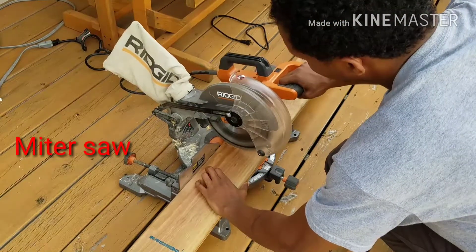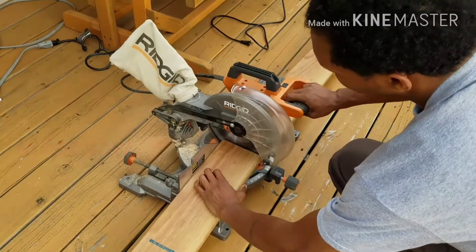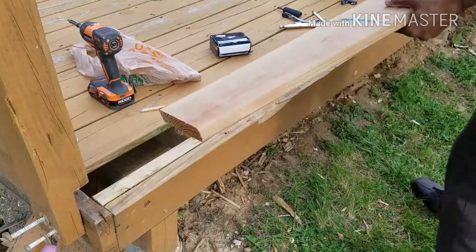Hey listen guys, although you don't see me doing it in this video, I want to emphasize safety — use gloves, glasses, to keep yourself safe. That's the most important thing when working on any project.